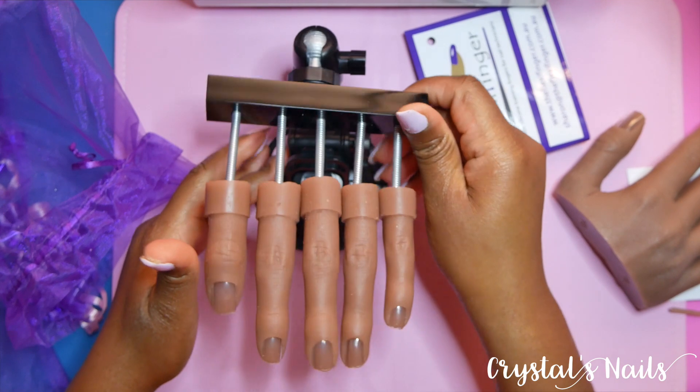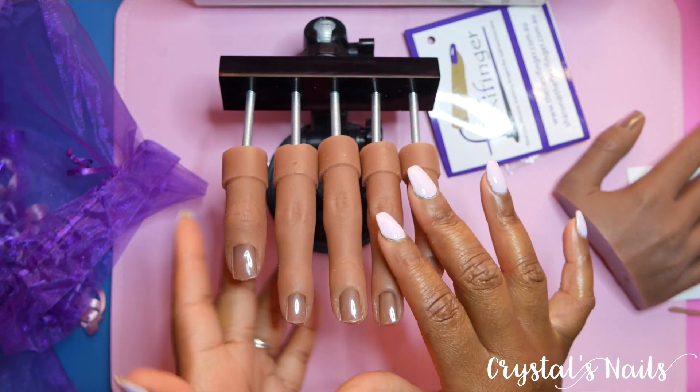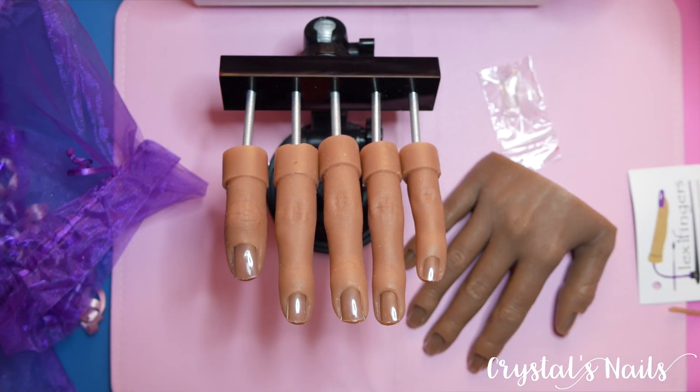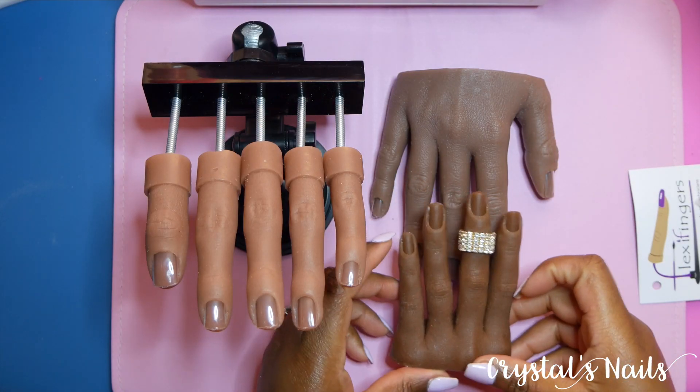I'm actually kind of regretting that I didn't get the base for the full hand, because I really like the base for the flexi finger. It's straight to the point, doesn't have extra stuff, and does exactly what it needs to do. This base just couldn't be more perfect.